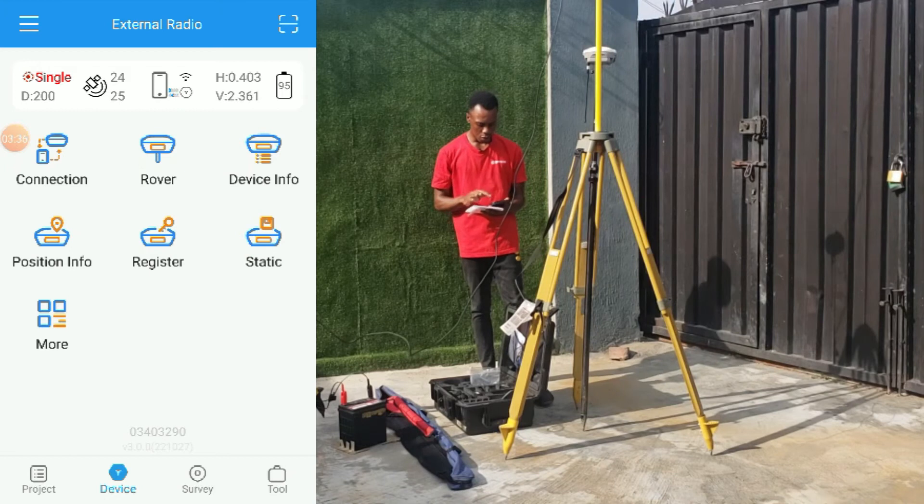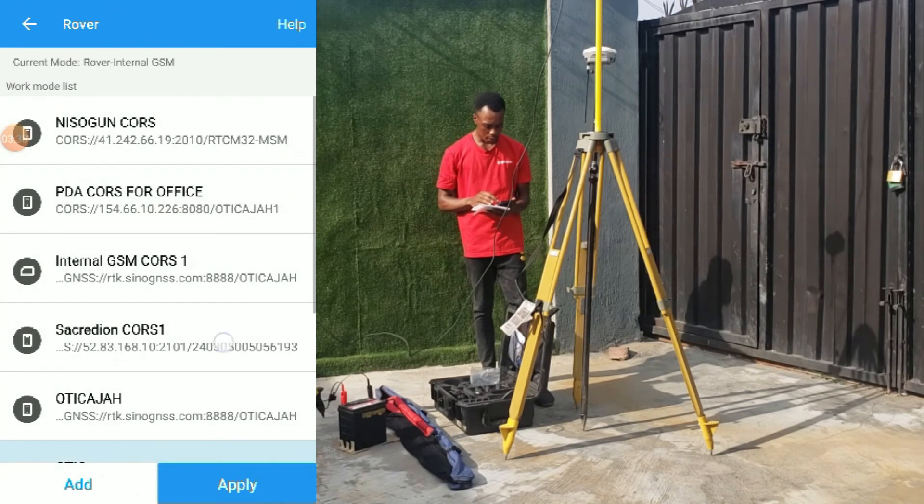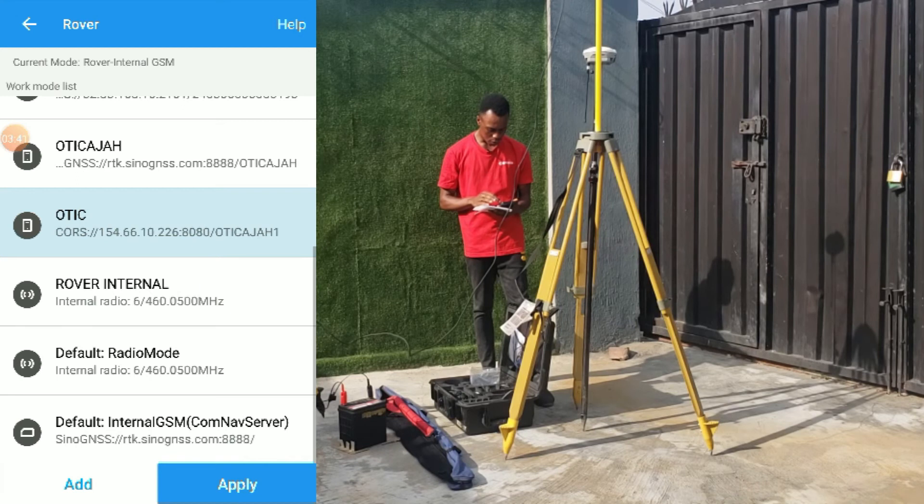In setting up the rover, we'll go and select the rover, click on external radio, rover radio mode. The rover is always on radio mode, so click on rover radio mode, and we'll click on apply.